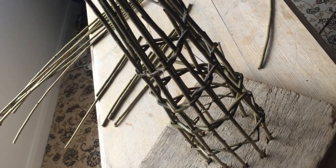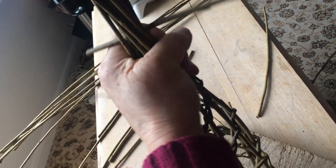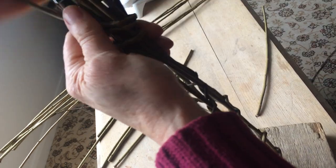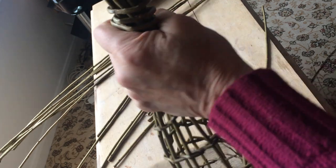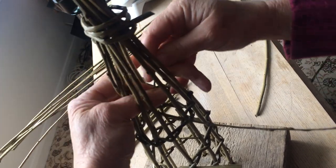So to tie it, I take the butt end — it's going to come in between the upright, sort of half and half on each side — and then I twist this once below and a few times above. Then I tuck the thin end from top to bottom, get the tip, and then pull it through.